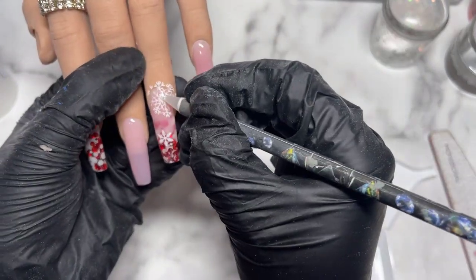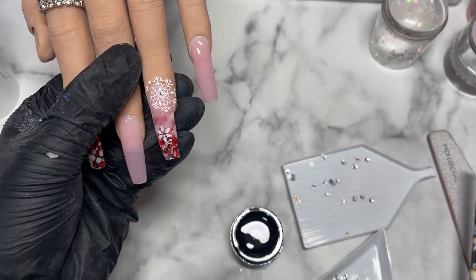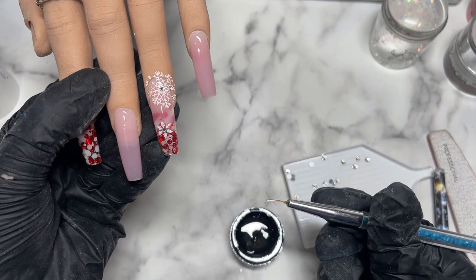Once you cure the nails it's time to apply some crystals. I'm using some McCartt Rhinestone Glue Gel and I've placed crystals on the center of the two snowflakes we stamped.